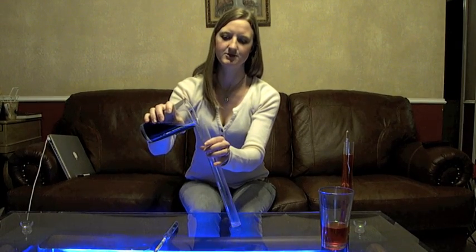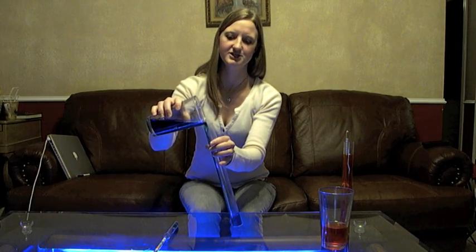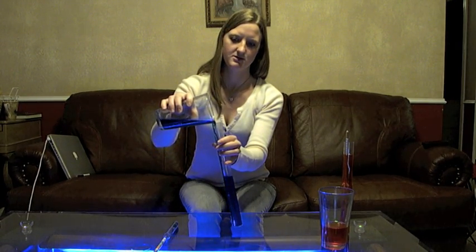So siphon your final gravity sample into your test jar, and of course always make sure that anything that touches your beer is sanitized.